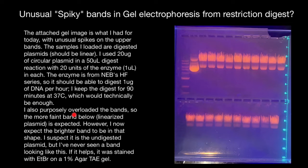I also purposely overloaded the bands, so the more faint band below — the linearized plasmid — is expected. However, I did not expect the brighter band to be in that shape. I suspect it is undigested plasmid, but I have never seen a band looking like this. If it helps, it was stained with Ethidium Bromide on a 1% agarose gel.